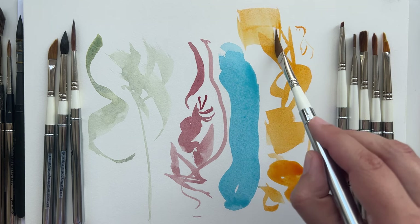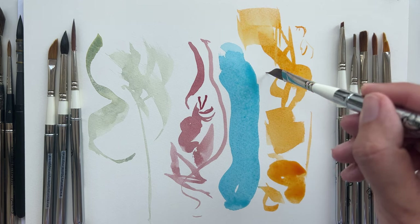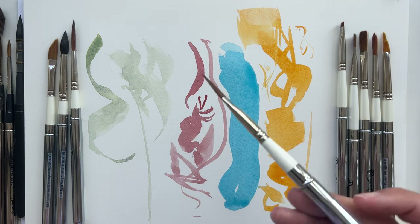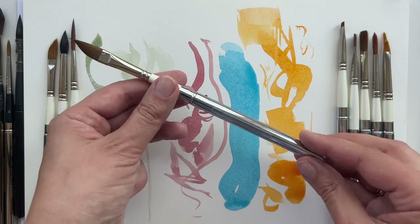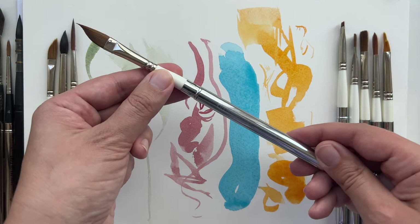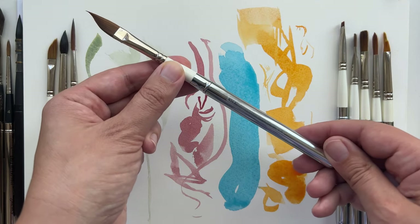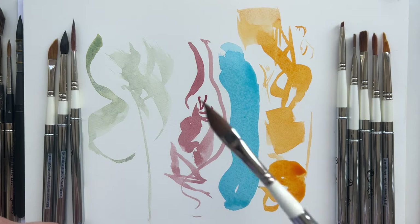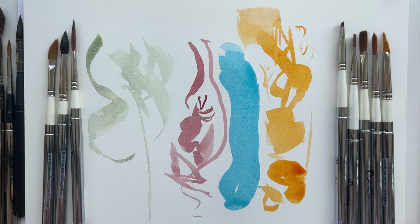You can also be very precise - paint squares, details. I love it. This is probably my all-time favorite - the bigger 3/8 dagger brush.